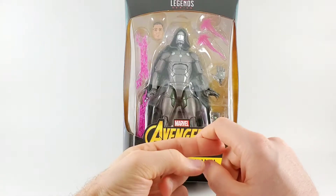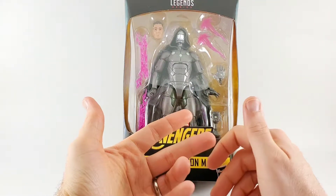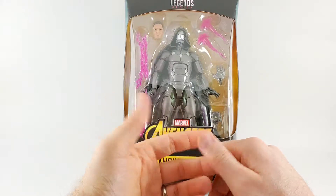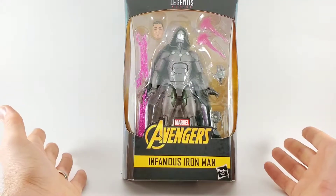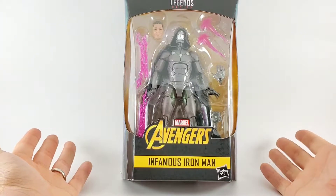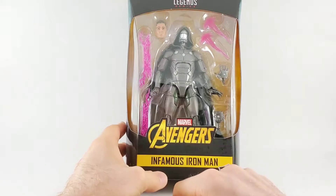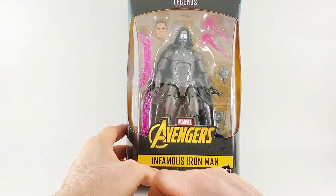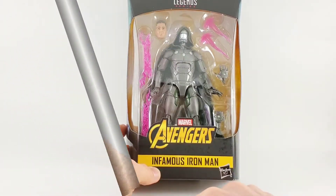I mean, look at Superior Spider-Man. I don't know — are those literally the two examples? I guess Hawkeye, Scarlet Witch, Quicksilver, you know, villains becoming heroes. But without further ado, let's crack open Infamous Iron Man, take a look at those accessories and the figure itself, and I hope you'll join me.